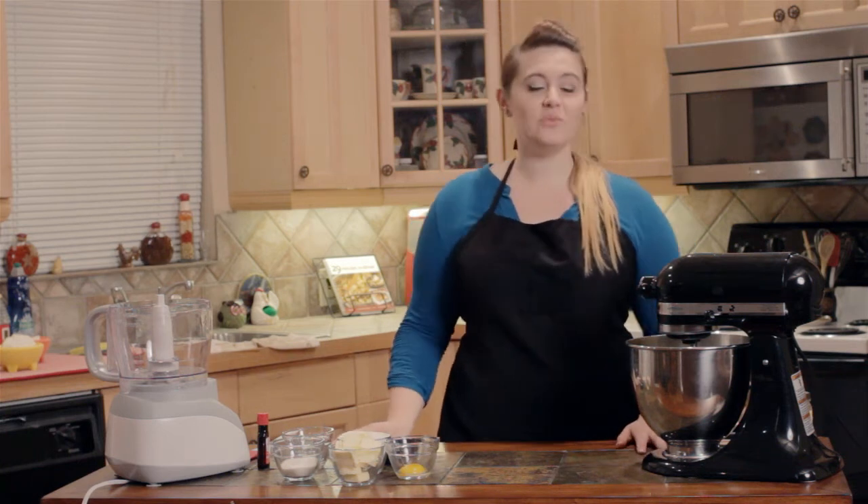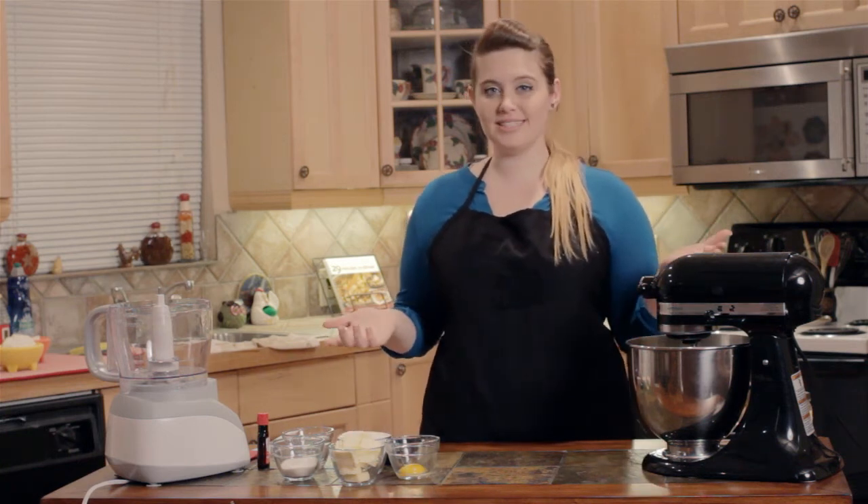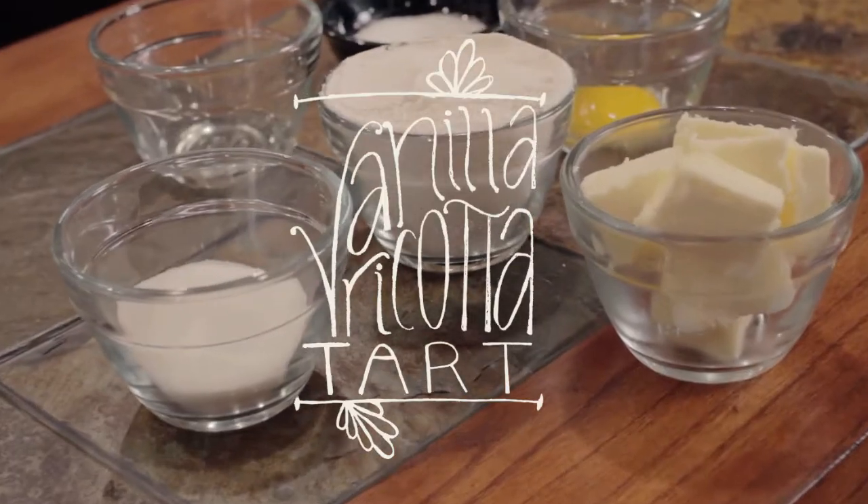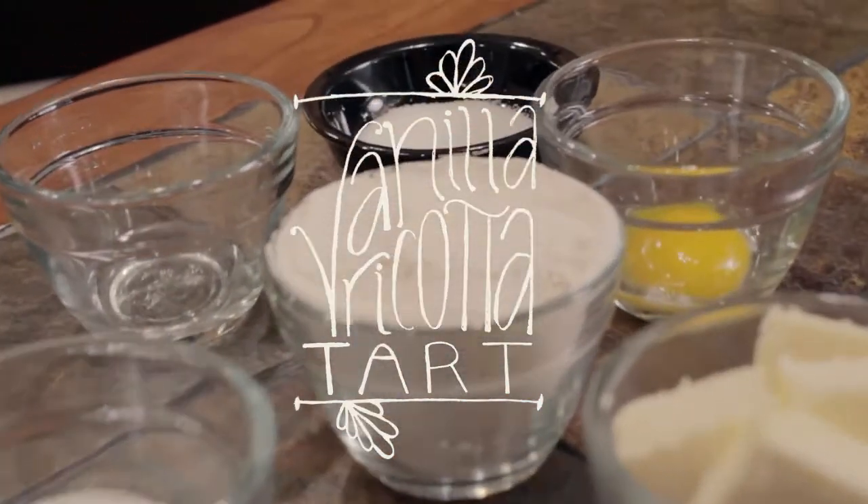Hey guys, I'm Emily Walden. Welcome to my kitchen here in Brock, Texas. Today I'm going to be preparing one of my favorite desserts, a vanilla ricotta tart. So let's get started.